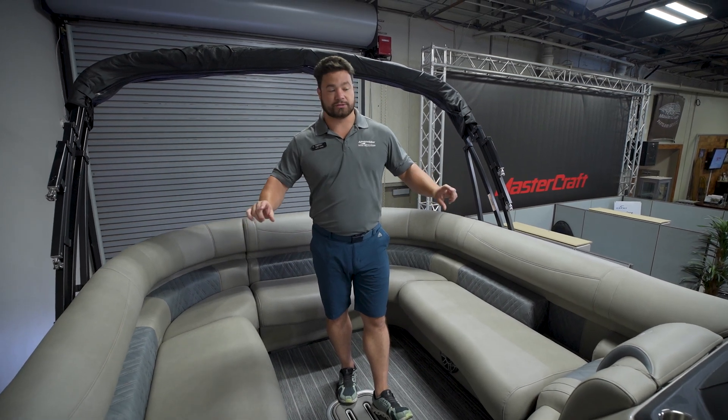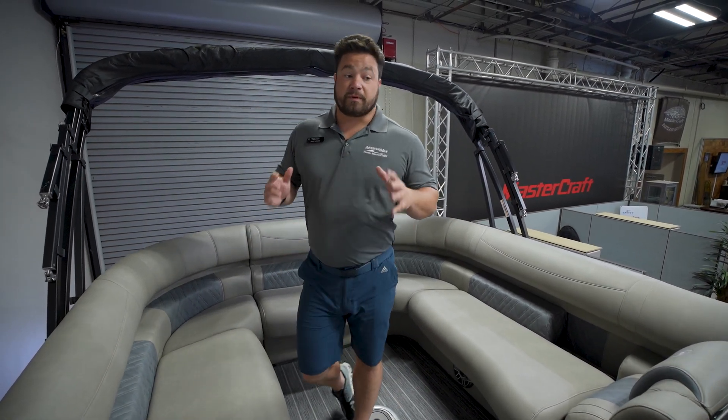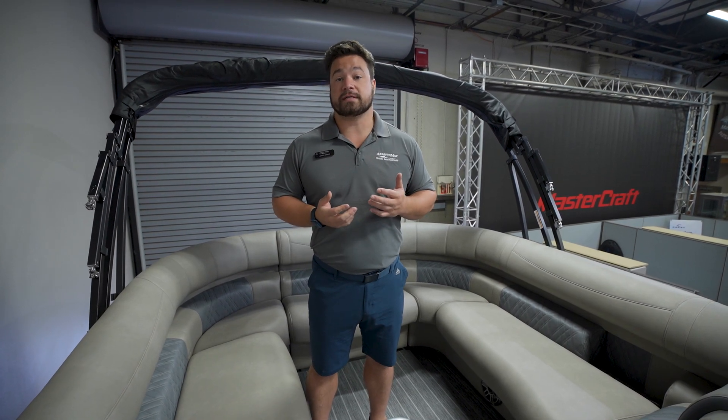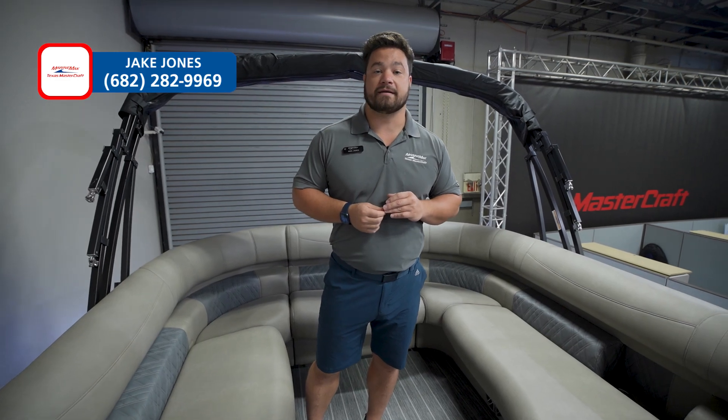This is the 250 Intrigue, but we do have other sizes and trim lines available, all coming with an awesome performance package with a PTX tune. Hop on to MarineMax.com to check out the other sizes and colors we have in stock. If you have any additional questions, contact me, Jake Jones, at 682-282-9969. Thank you.